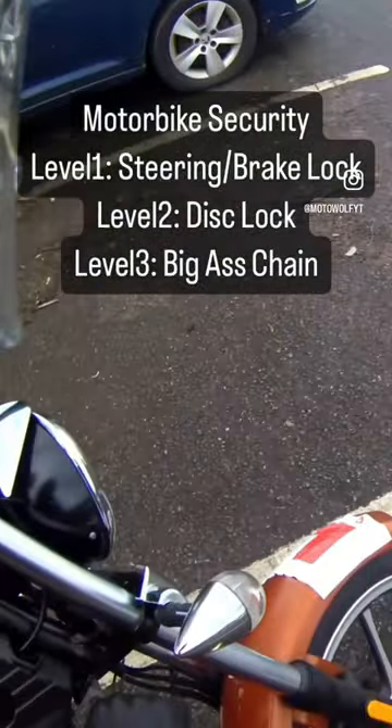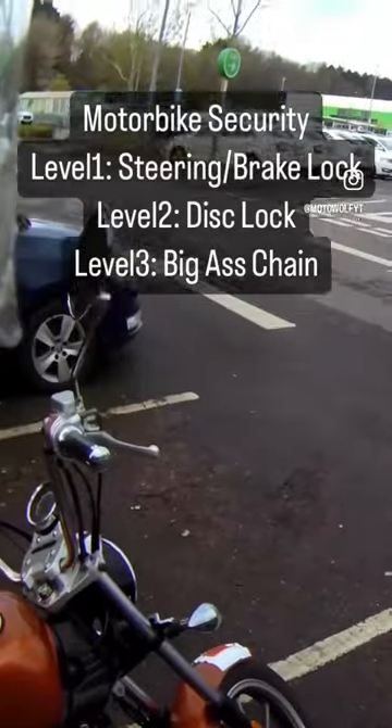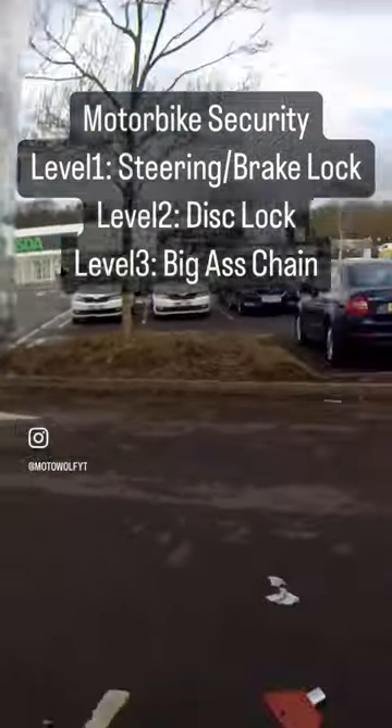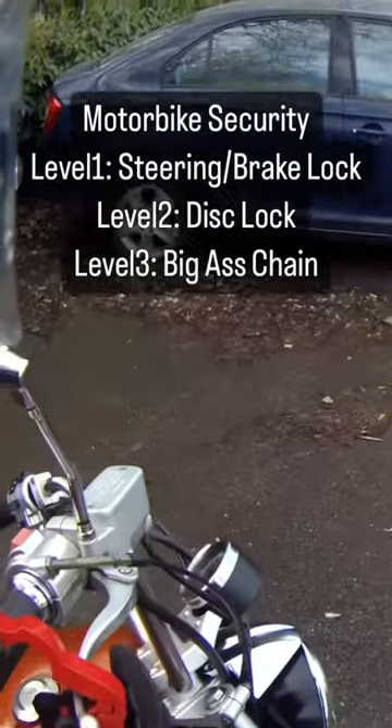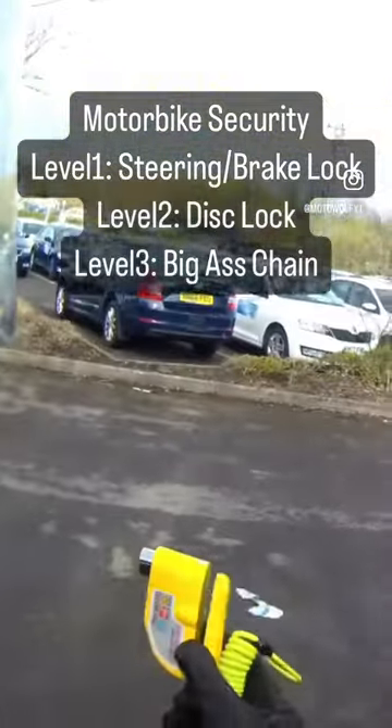Just the key for the steering lock - a handlebar lock, I suppose they call it. So this would be good for if you just need to nip into the petrol station quick. You just chuck it on like that. The most common thing you'll see is this disc lock.